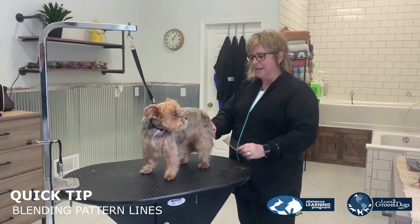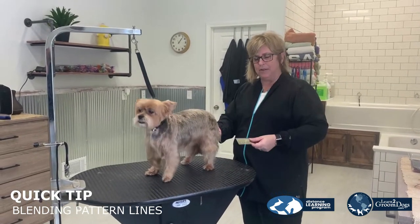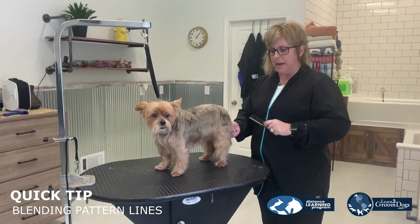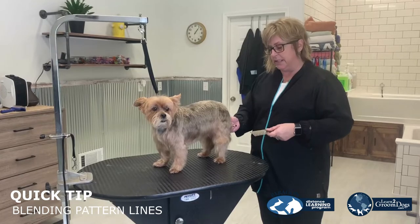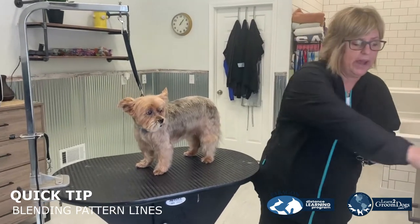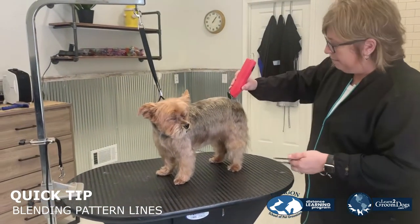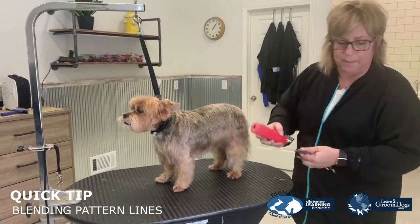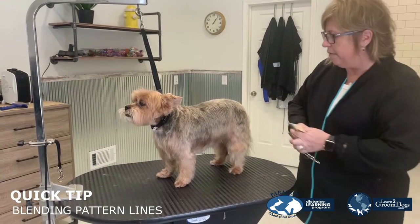Hi, I'm Lori from Paragon and I'm going to show you a quick tip on how to blend pattern lines. We're going to show you today how to do it on a small dog and how to do it on a large dog. So if you have set your pattern line with your clipper and you've made the motion of feathering in that pattern line, you've done some blending with your clipper, but you'll always see the line.